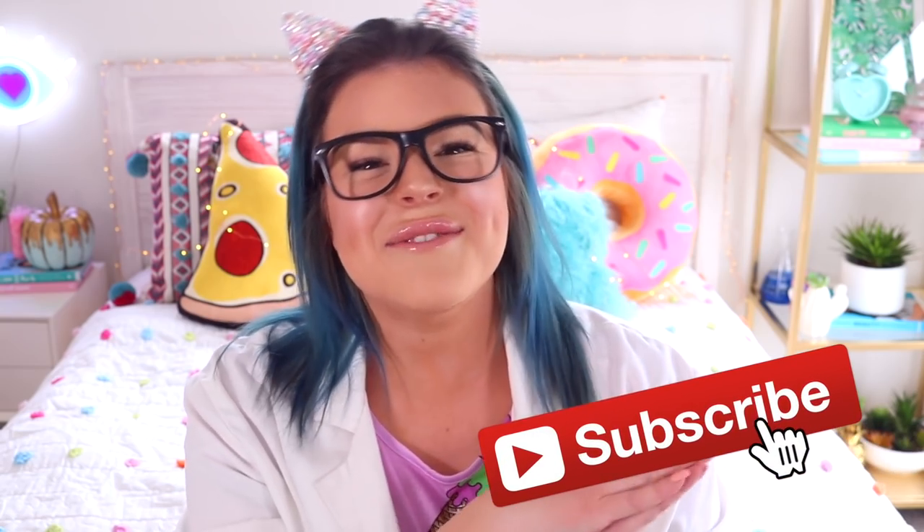If this is the first video of mine that you are seeing, then hi, my name is Jillian and I am so, so happy that you found my channel. If you would like to see more videos from me in the future and you haven't already subscribed, just go ahead and click the red subscribe button and then whenever I upload new videos, you will be able to see them. So I think it is time that we get scientific and start making some bubbling and erupting awesome slime.